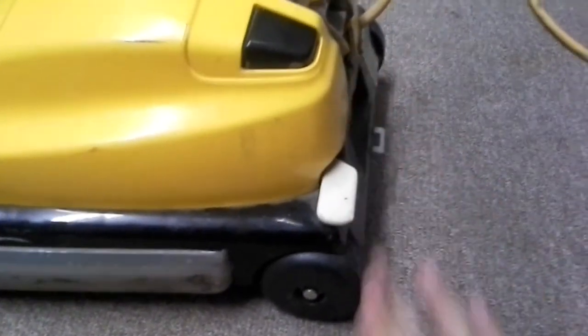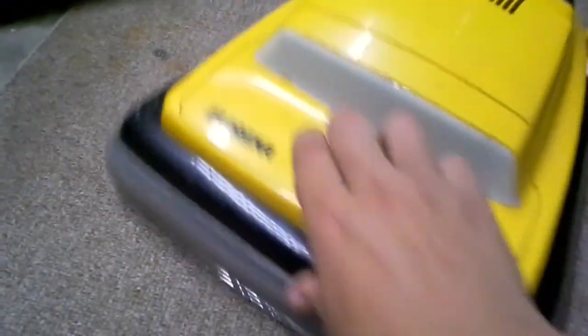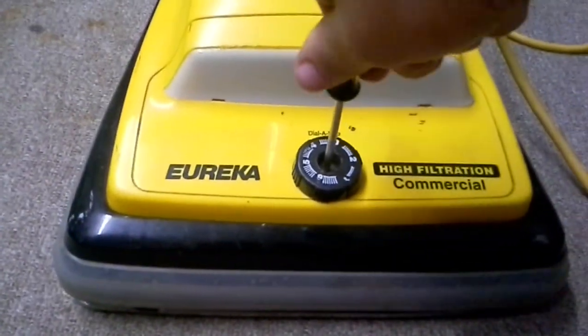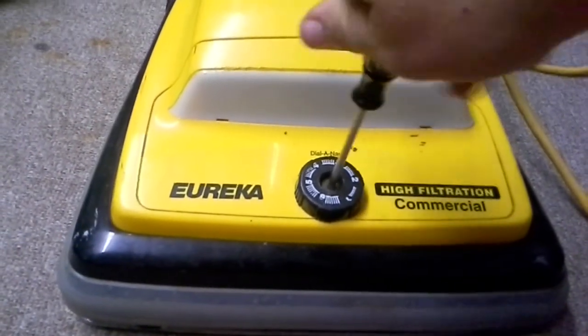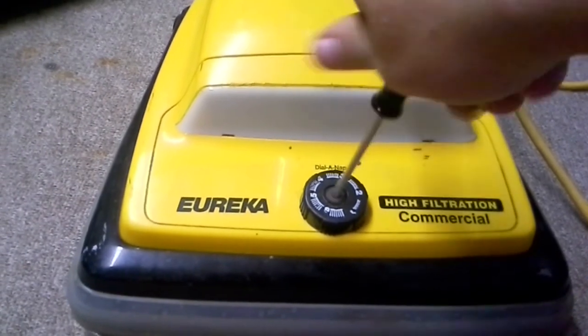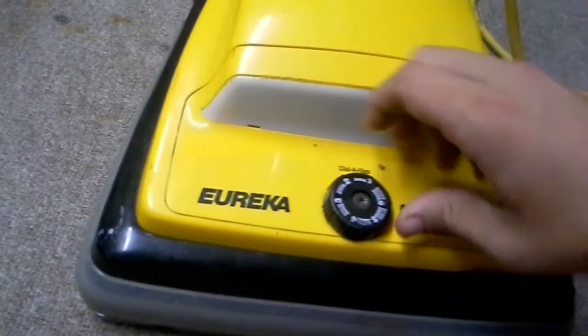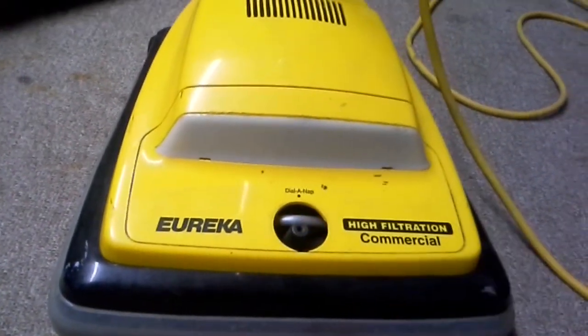Wipe any dust off here. And, like all Sanitaires or Eureka Commercials, you take off your height adjuster. You might want to get it adjusted down to one so it'd be easier. Just set that aside.